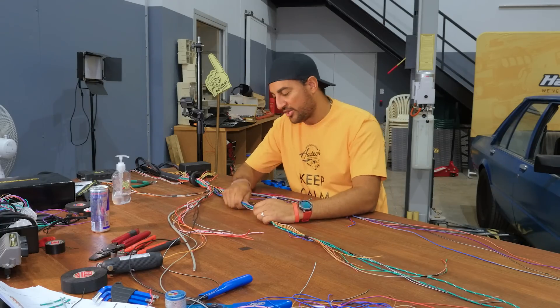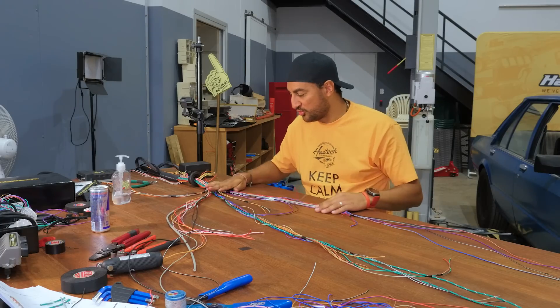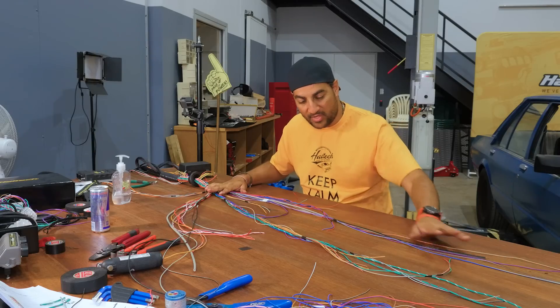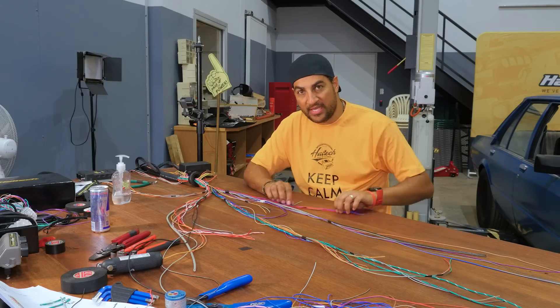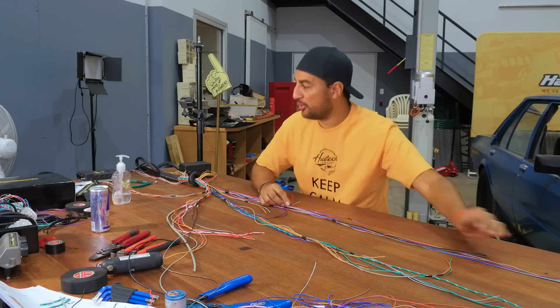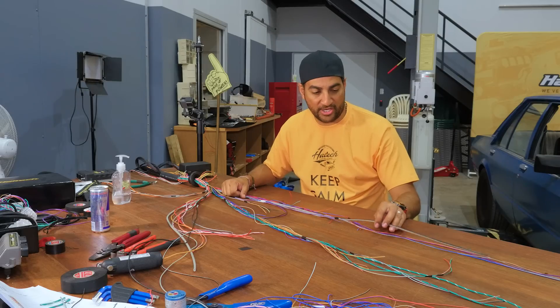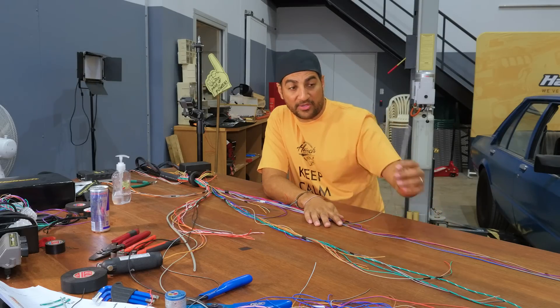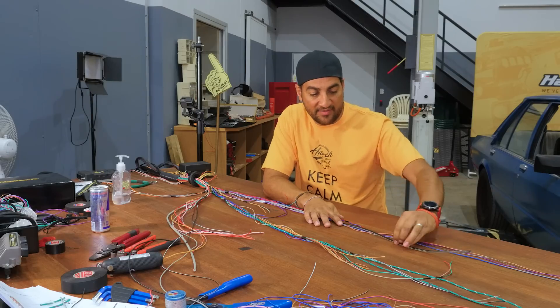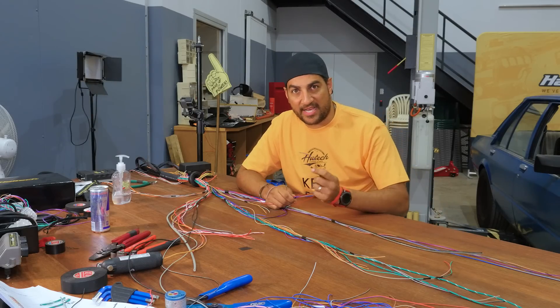We're going to go through and do a bit of braid cover or sheathing on some of the stuff I know is at the right length. The knock sensor I don't know where it's actually going to go yet because I've still got them sitting on the bench. I know how long the cam sensor is going to be because I measured that, so I can cover that one and put a plug on it. We can also put the plugs on the injectors today.